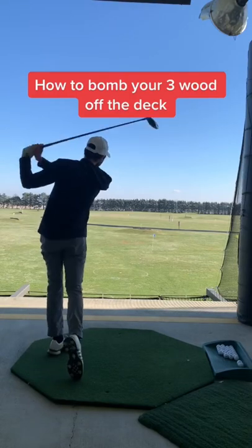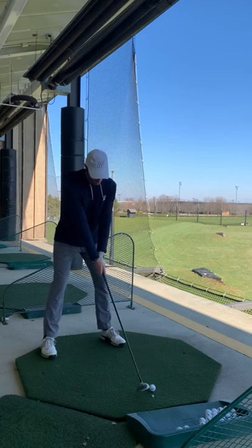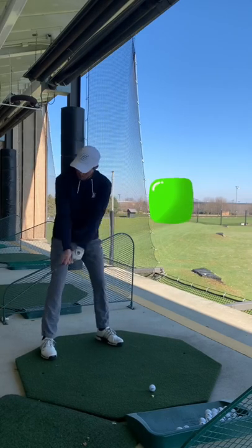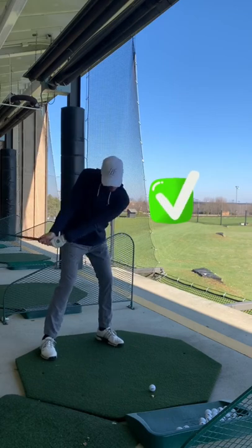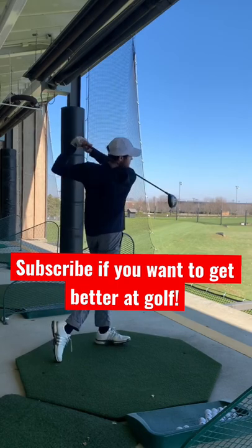I'm going to show you how to bomb your three-wood off the deck and never top it again. Since we have a longer club in our hand, we need to make sure the ball is up in our stance. When we make our swing, we can't hit up on the ball. We need to hit down and make a small divot after the ball. Make a nice confident swing, you'll bomb your three-wood, and make sure to follow if you want to get better at golf.